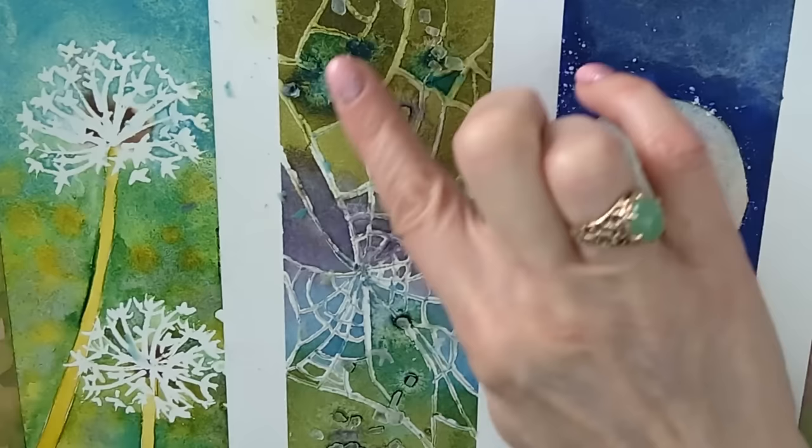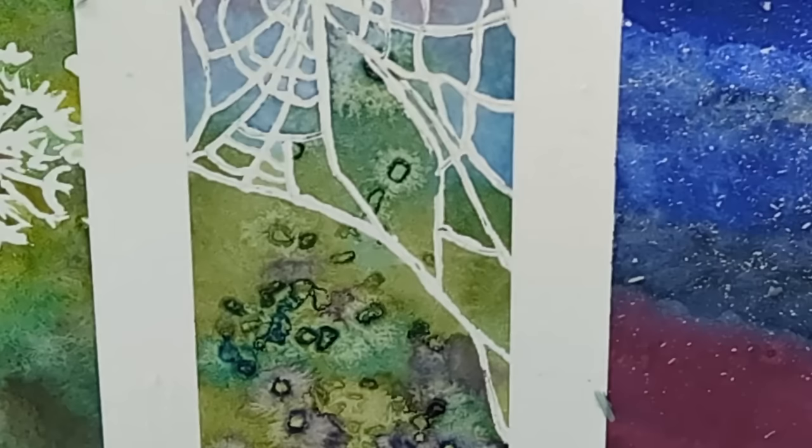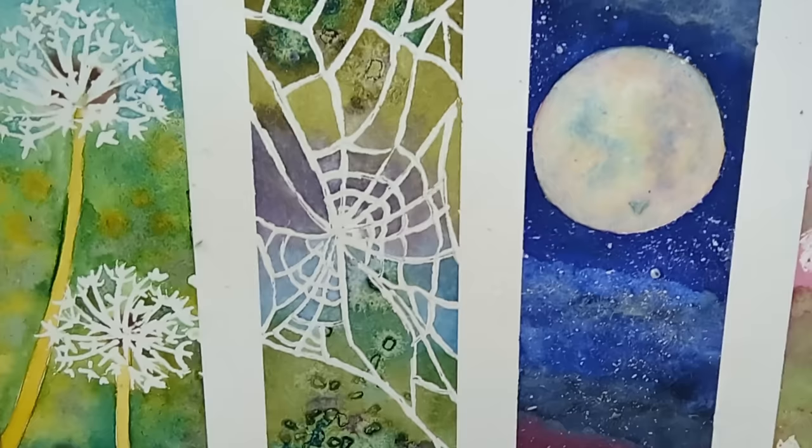Everything has dried on this one now. Not only do I need to remove the masking fluid but I also need to brush off all of this salt into a dustbin. A great result with this one — look at these beautiful crystal shapes from the salt. I have another video all about the salt technique and how to get the best from it; I'll leave a link in the video description.